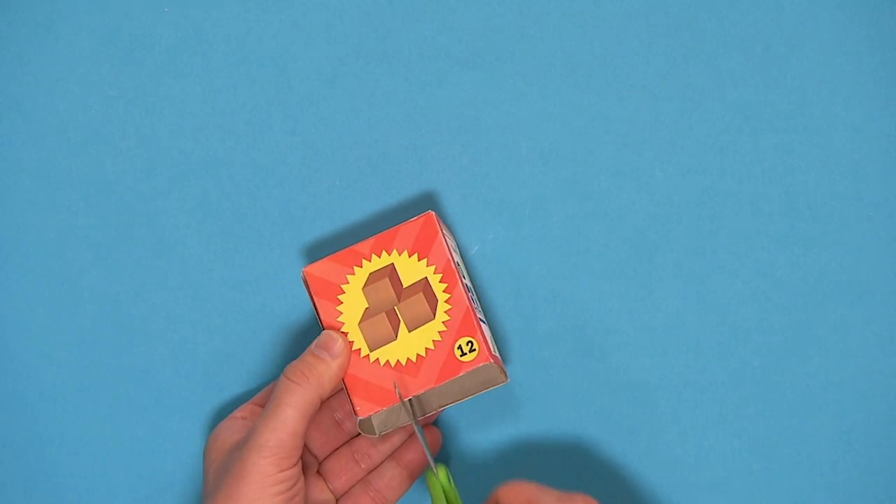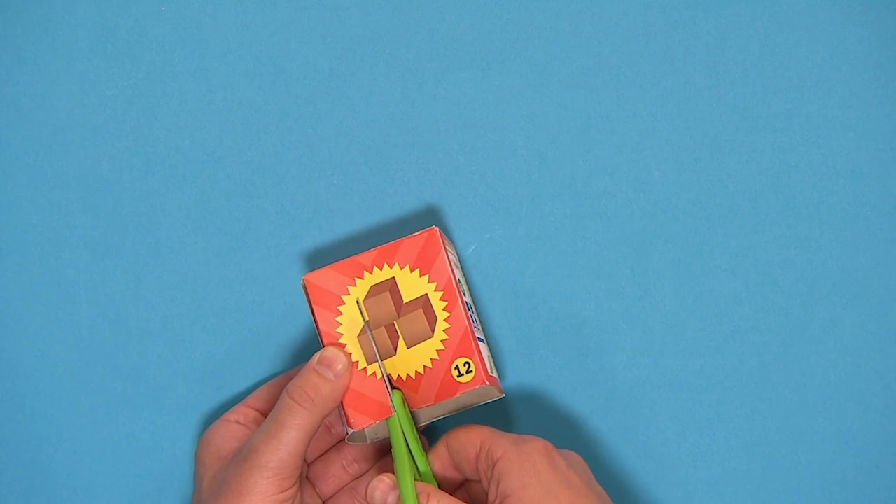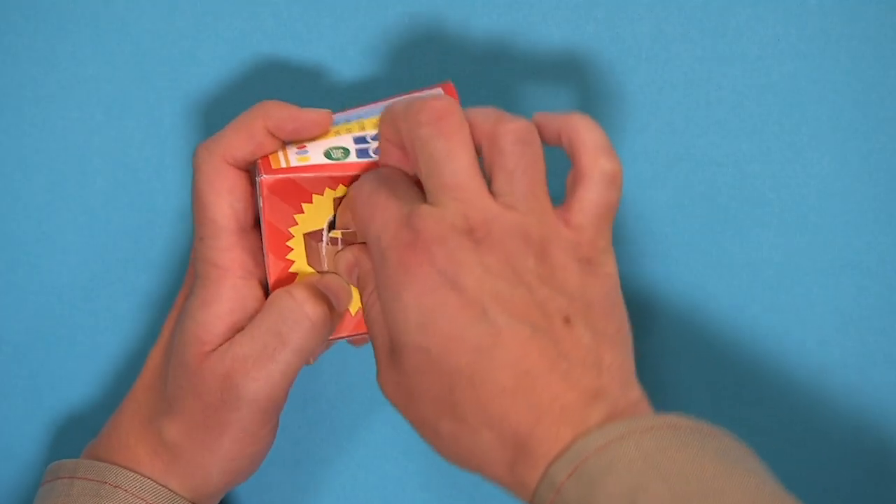Next, take your small box and make sure the flaps have been cut off at one end. Then carefully cut two slots in the middle and tear them off to make a door.